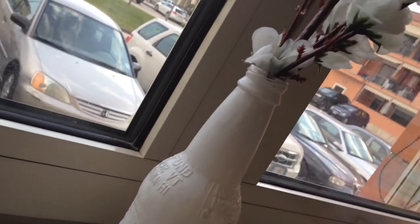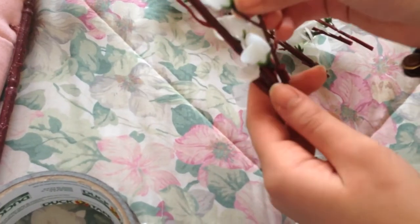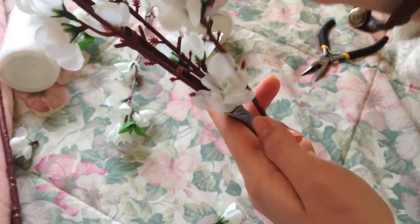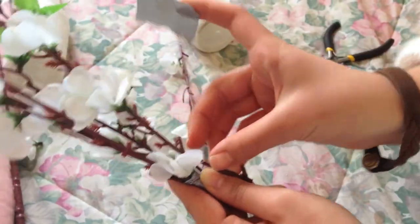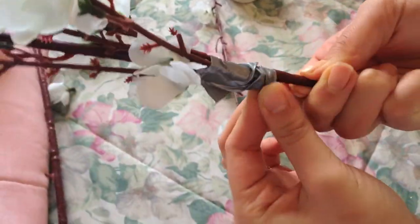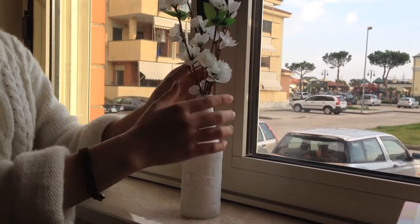So this next DIY is a vintage pot bottle vase. I just took a vintage pot bottle and painted it white. And I took some fake flowers and taped them together, because I had a really, really long branch — not just like one actual flower — and I just taped them together to look more full and pretty. Once I was done taping them I just stuck them in the vase and displayed them anywhere in my room, and it looked really, really pretty and really spring-like.